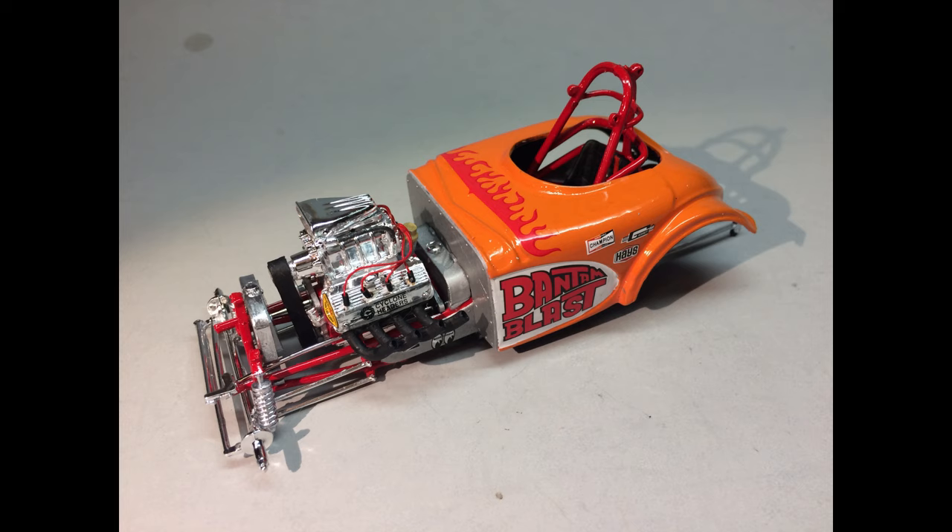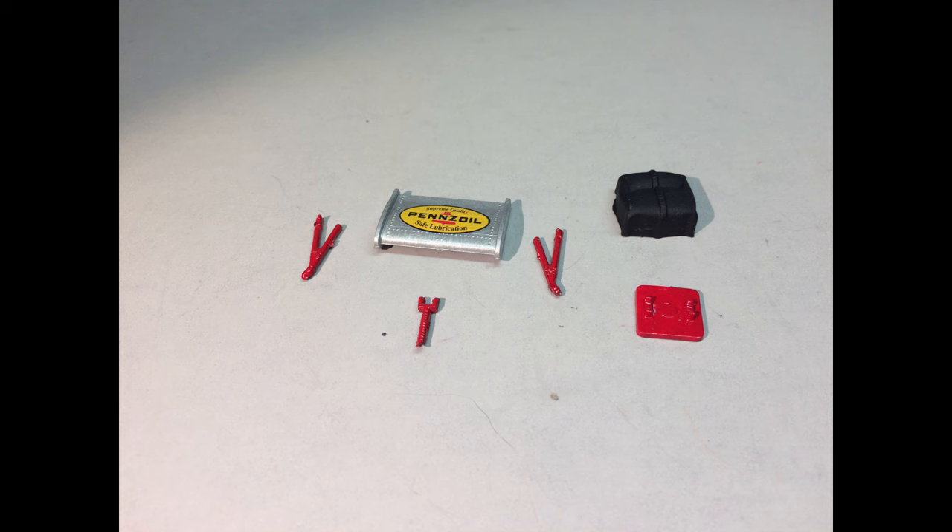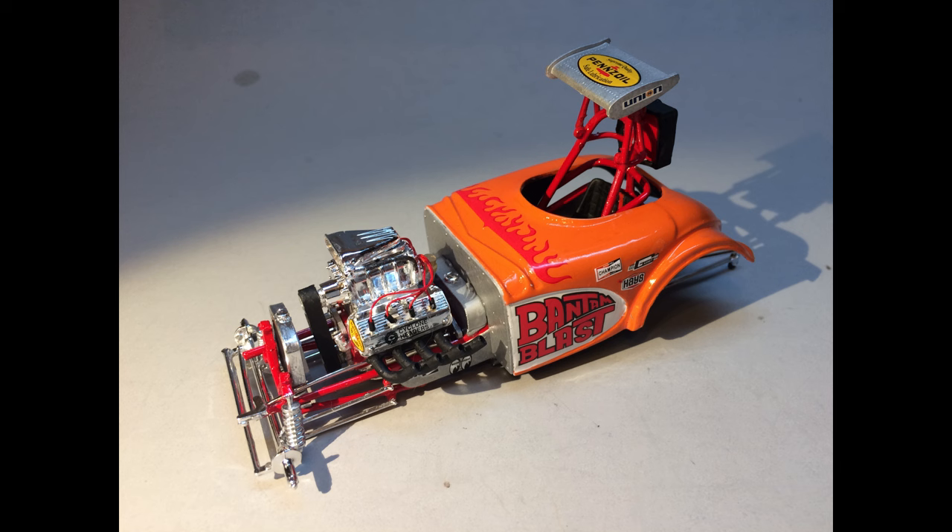Here are some of the accessory parts — the wing painted aluminum with a Pennzoil decal on it and its commensurate braces, and the base plate for the parachutes painted orange. The parachute itself is flat black. Remove the paint from any contact points where these pieces go together. There's not much body to attach them to, so they're going to go on top of the roll bar — sitting on the top and back of the roll cage in position.